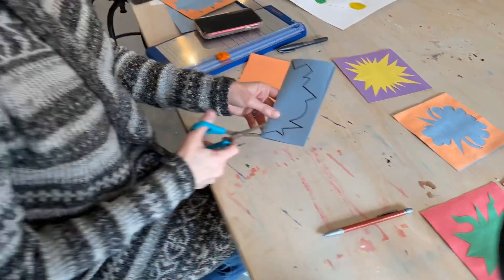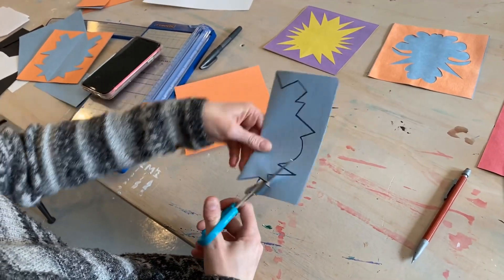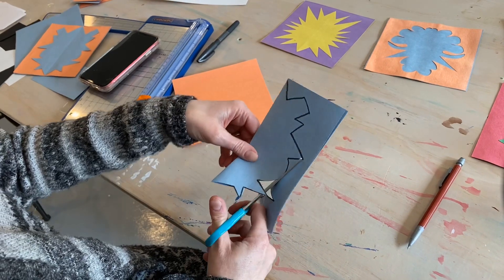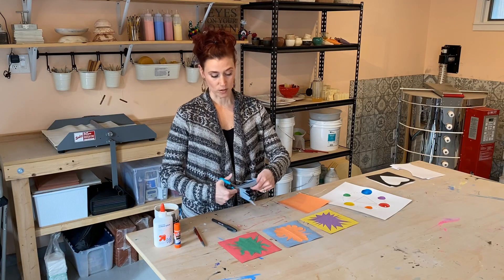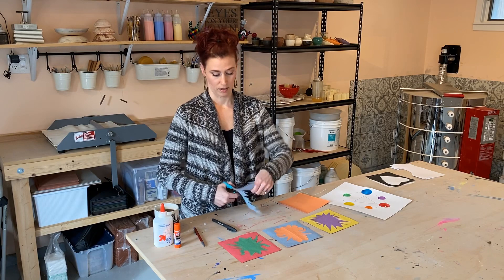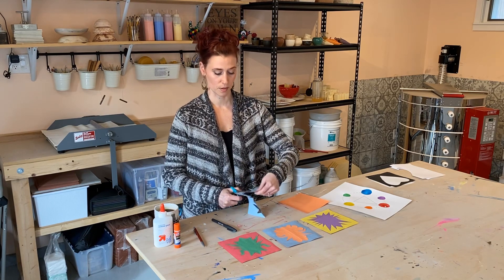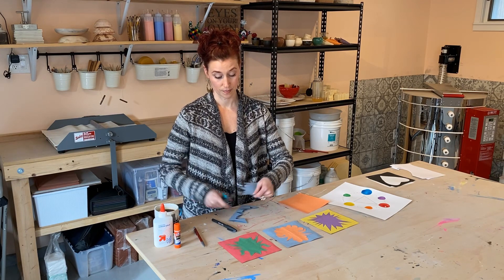I actually like using small scissors because I find it makes it easier to cut corners. But if you only have big scissors on hand, that's okay too. Now you might find with some of the angles that you make — and I'm assuming you're going to make a couple — that it works out or it doesn't. You've got to be careful; you can't get too creative on the spirals. You can only do so much with the line.